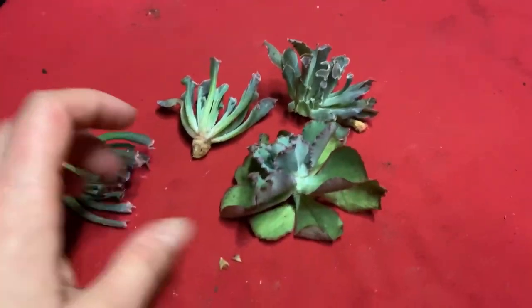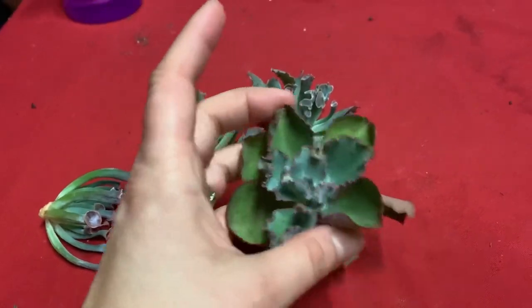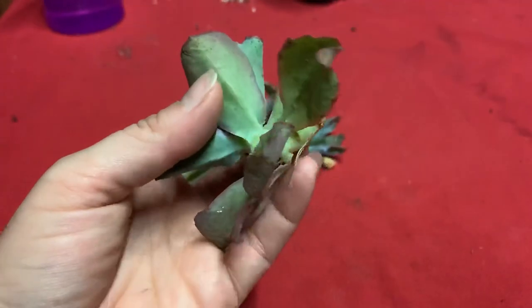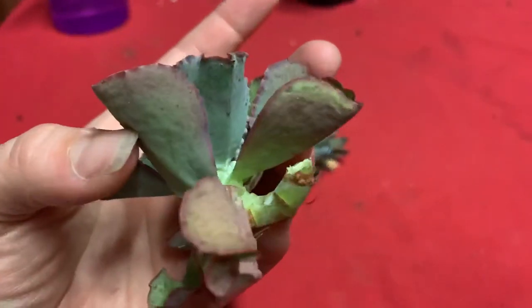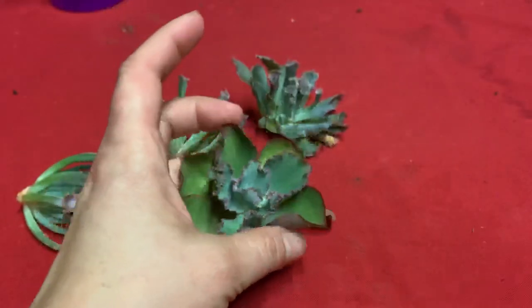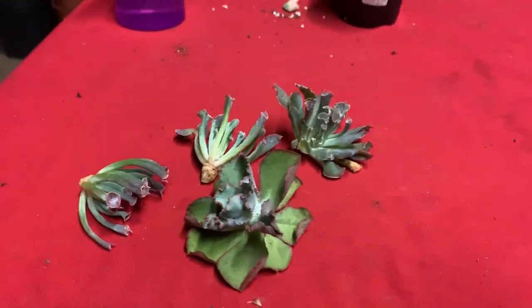Also, this is a Dick's Pink that was a pup that grew off a beheading quite a while back - I have a video on it. It's got a few roots right here, as you can see, but I'm going to do the same with her. I did cut this little spot where I cut her off the main stem, and I'm going to repot her.